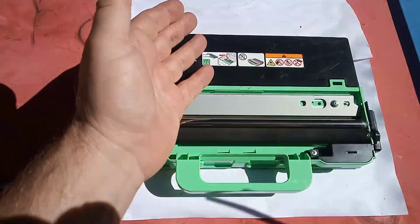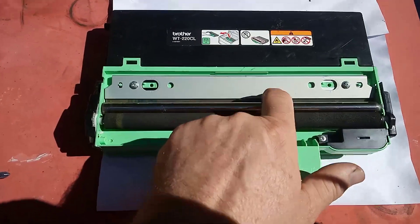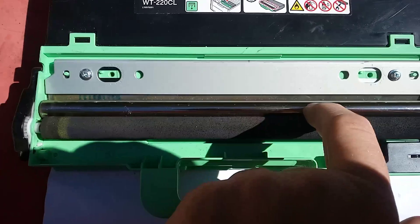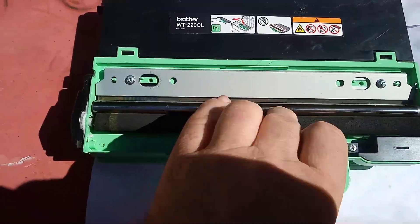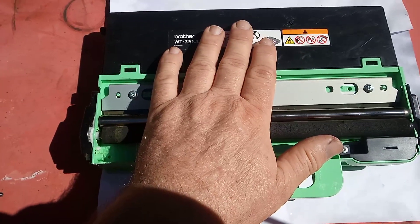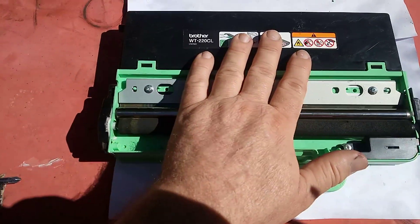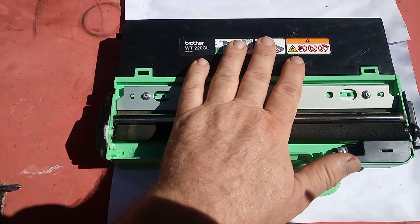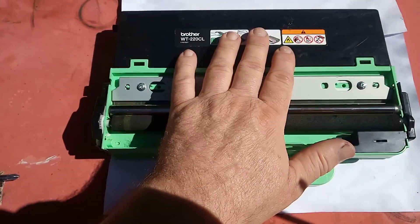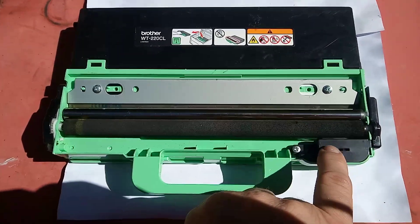You don't have to replace it. You only have to replace it probably once every four to five years, when the actual rubber blade that scrapes this chrome plated bar clean wears out. This particular unit sits below the transfer belt unit, under the drum units. So your machine is telling you to either change this unit soon or change it now.